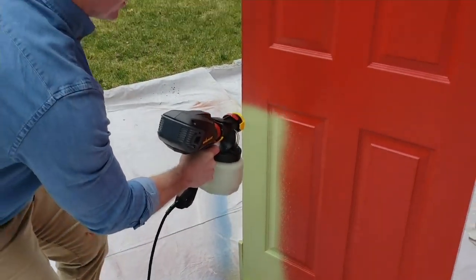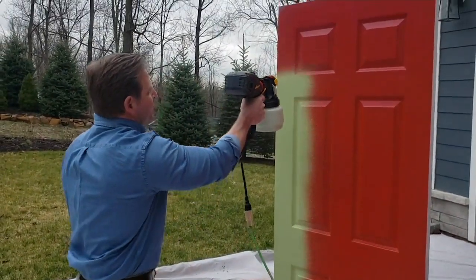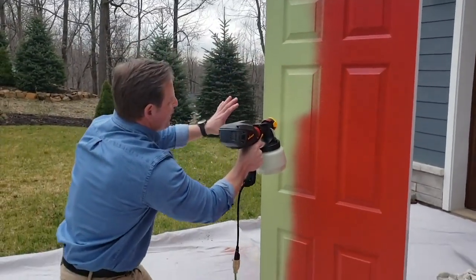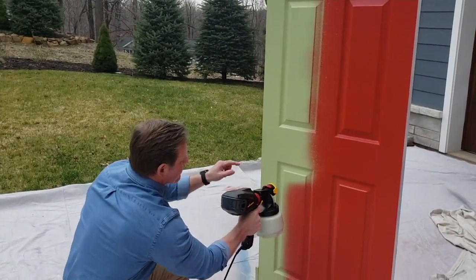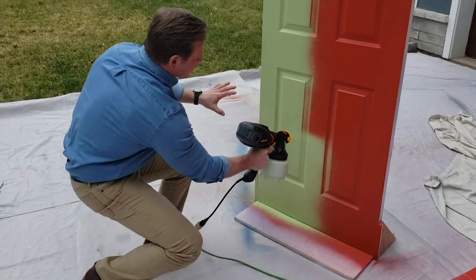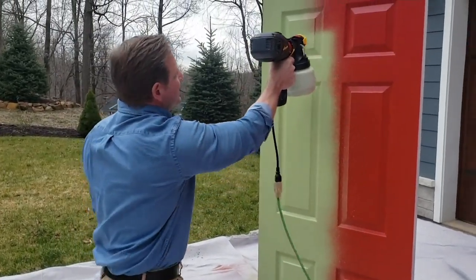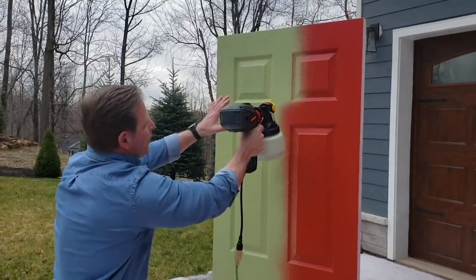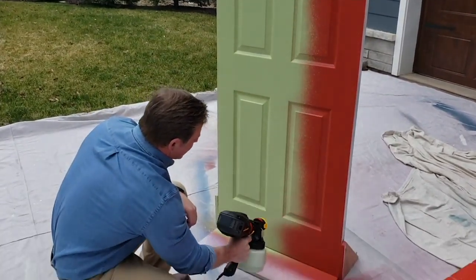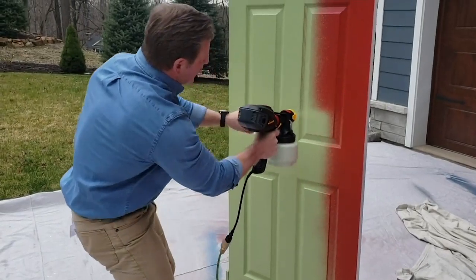I've painted a lot of doors over the years, but it's never been as easy as it is with the FlexIO 2000 Plus. You can see how nicely that's covering this door — all the little nooks and crannies that with a paintbrush or roller would take a lot longer, plus you'd have brush marks. With the FlexIO 2000 Plus you're getting a professional finish in one coat. I'm about six inches away, going in a nice, slow, even motion, keeping it steady. Look at that coverage going right over the red paint.